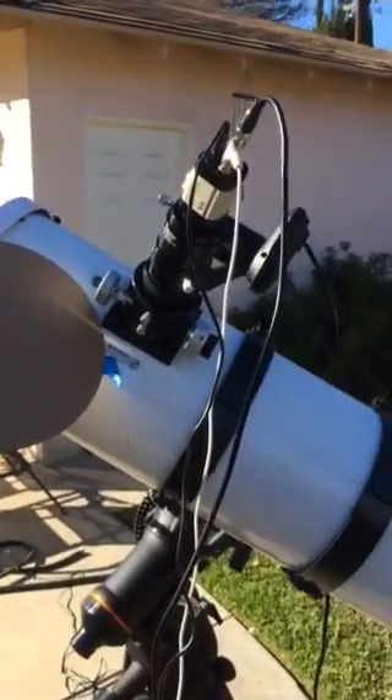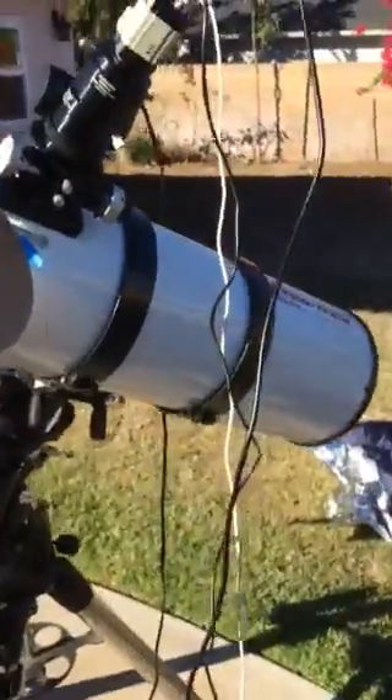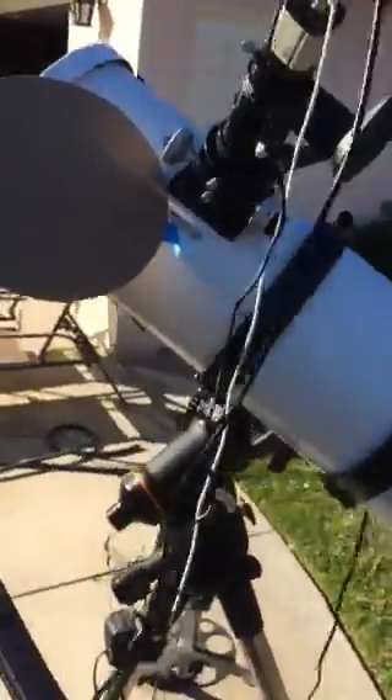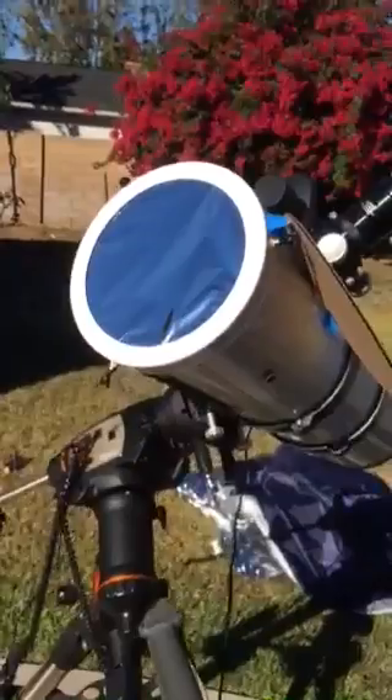Here's a real quick video. I got my 8-inch AT8IN here. I went ahead and put an AstraZap on so I can do some solar.